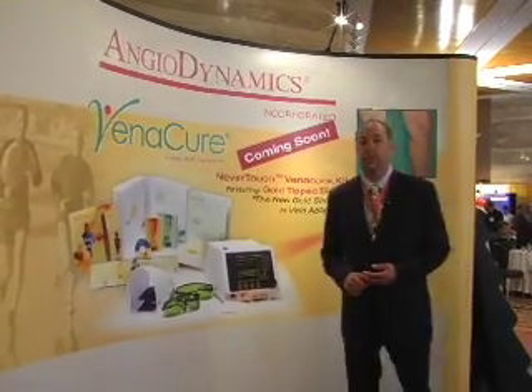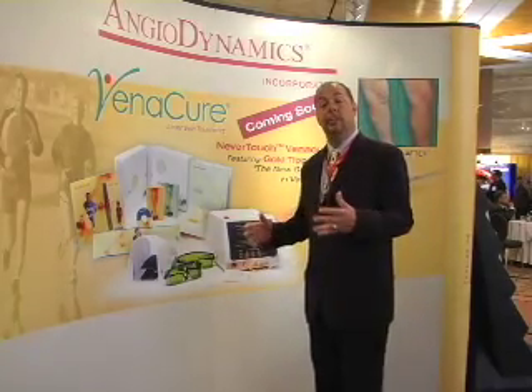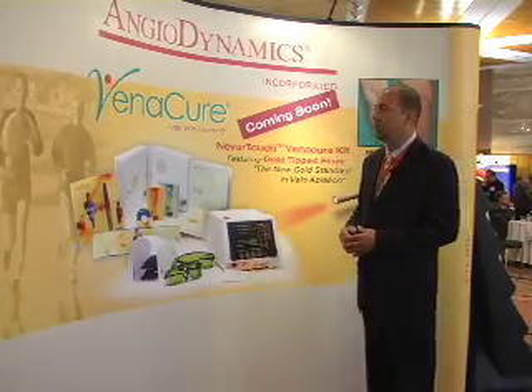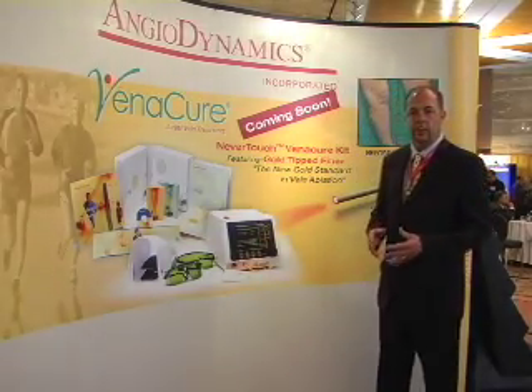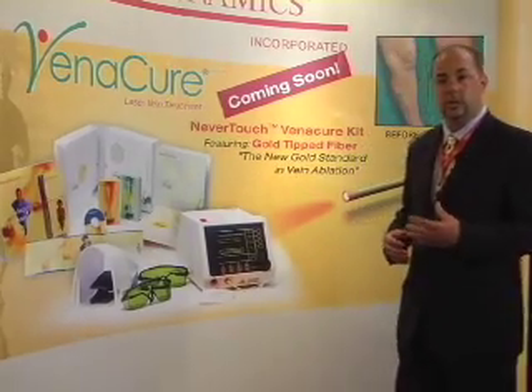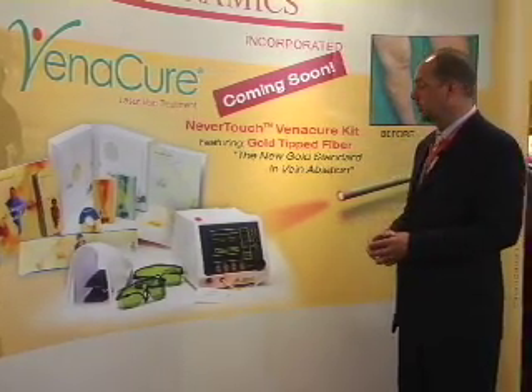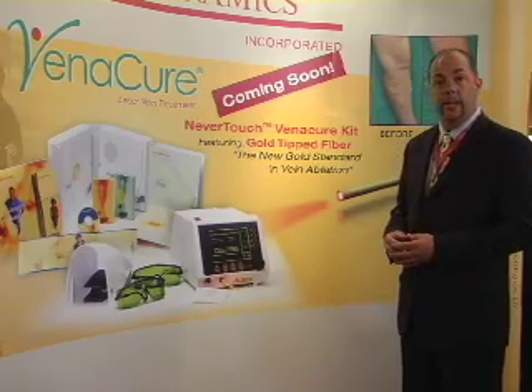Hi, I'm here today to talk about the Angiodynamics Venocure Vein Laser Treatment. It's a complete, very comprehensive system that includes many components, one of which is a laser — one of the premier lasers in the industry. It's a 980 nanometer wavelength laser that works specifically with the hemoglobin and the water in the vein to homogenously create a steam bubble and ablate the vein.